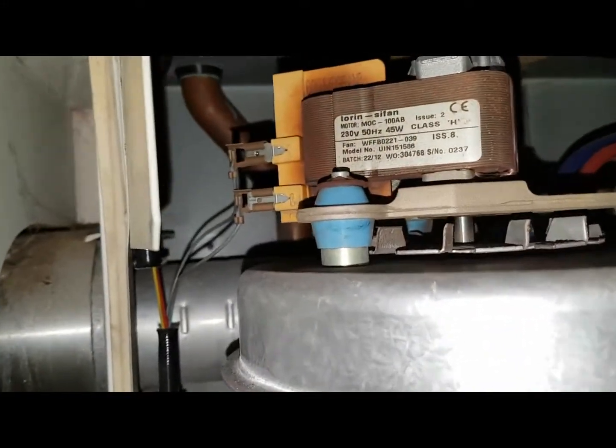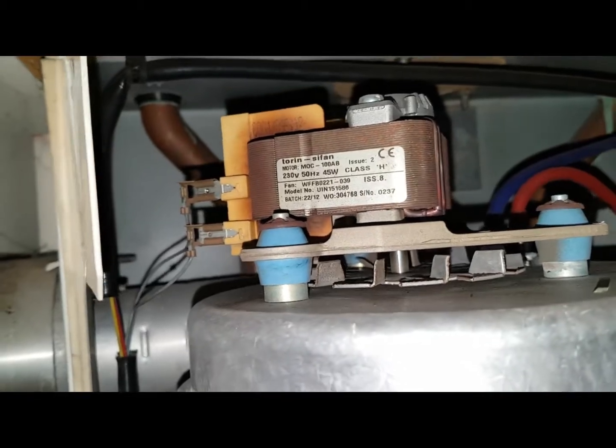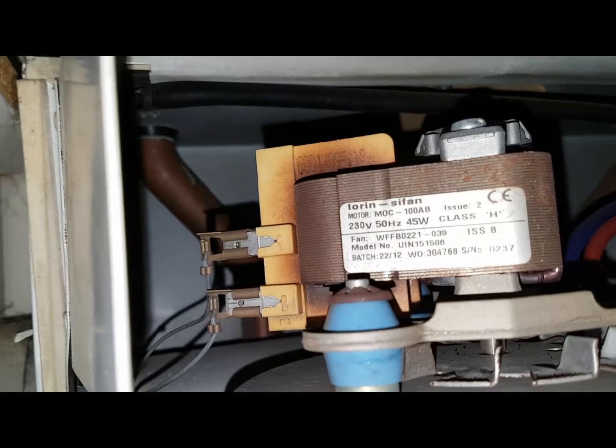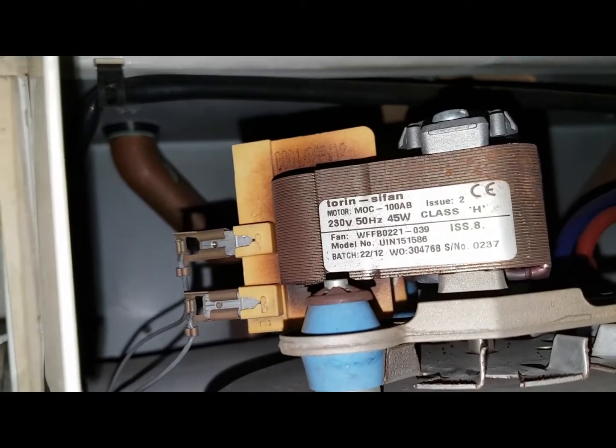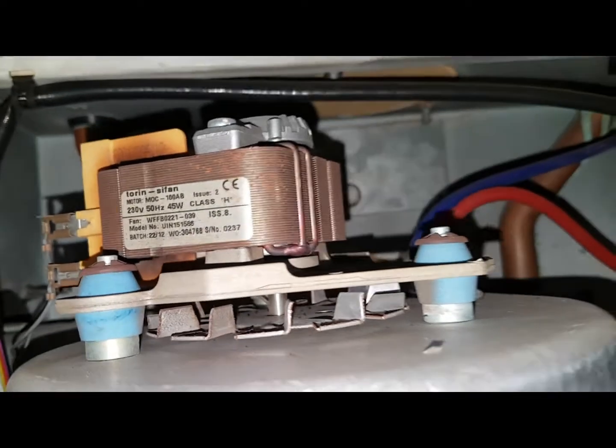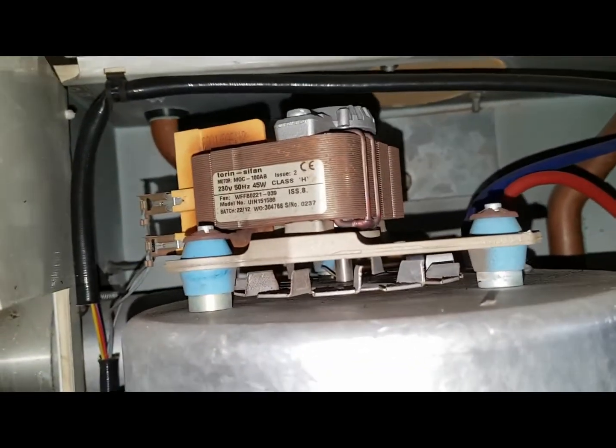I'm going to turn the power on and we're going to test here. It looks a bit dodgy, but as you can see, the coil is very brown through overheating — in fact you can smell it as well. When you take the cover off on these boilers you can smell the burn from there, so it's definitely the fan that's gone.